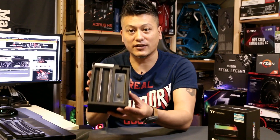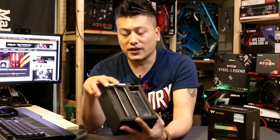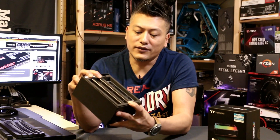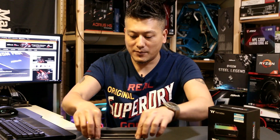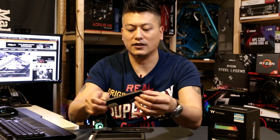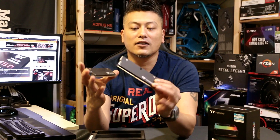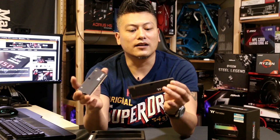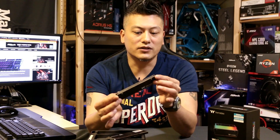Here's the packaging — you've got the two modules right there. There are also 32 gig kits with four modules of 8 gig; this one is the 16 gig two-module version. Here's the actual water block for the RAM, and here are the two modules themselves — quite heavy and weightier with the heat sink.